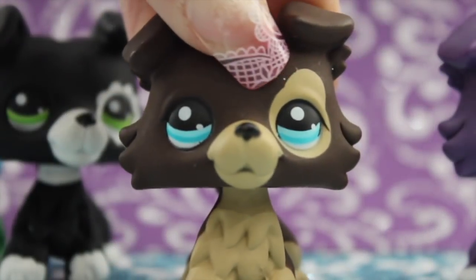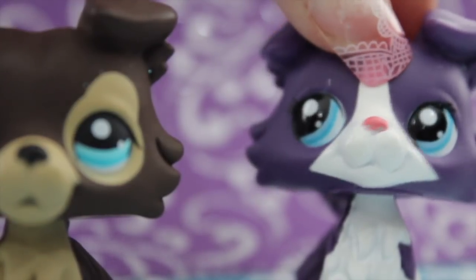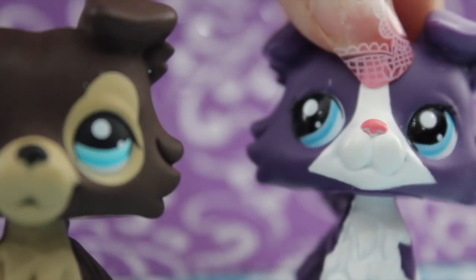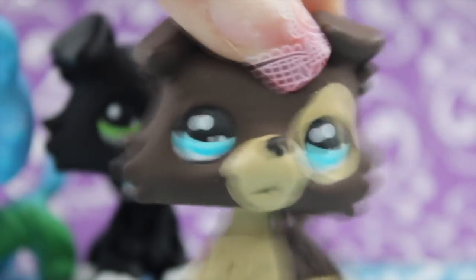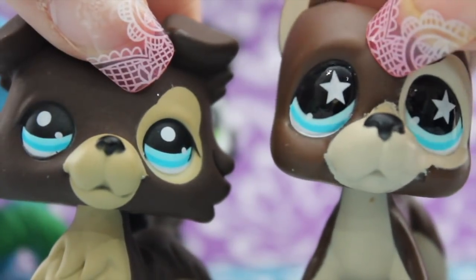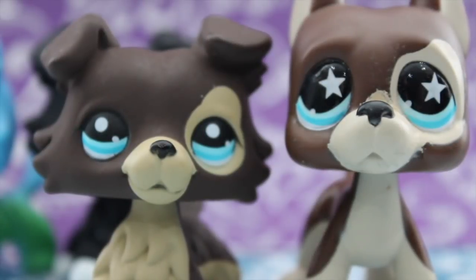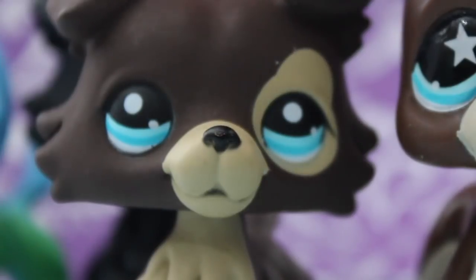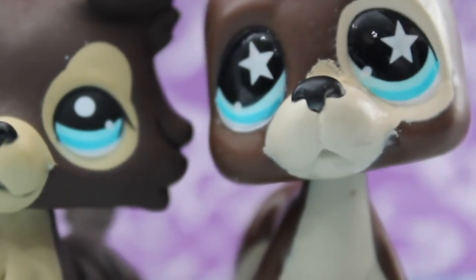And the last collie for today is this brown collie. Yeah, yeah, I know. The review's almost over. Boo hoo, so sad, it's a tragedy. This fake is basically the collie version of this Great Dane with the dot eyes instead of the star eyes. Right away, you may notice the color difference. The paint used on the collie is a much darker shade of brown than the paint used on the Great Dane.